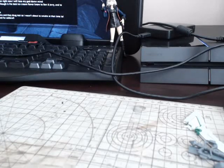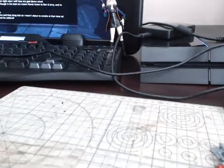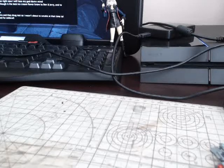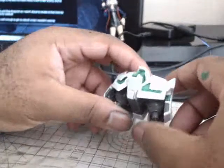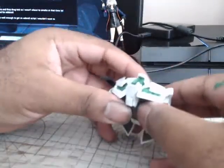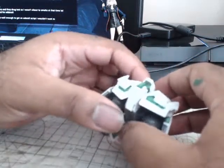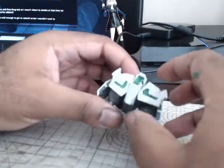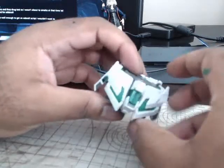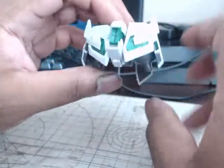Hey guys, so this is going to be part two of the work in progress for my Unicorn Gundam. This is going to take a lot longer to do just because there's so much of it. I kind of want to go with how the box art, line art, and manual shows it. Last part I did the head, torso, and backpack since that was only grain painted, so now we're going to start off with the waist.